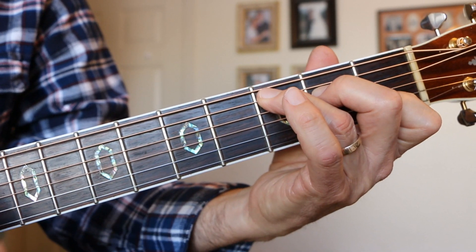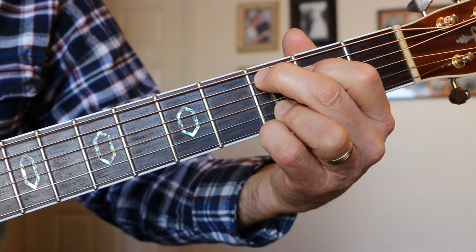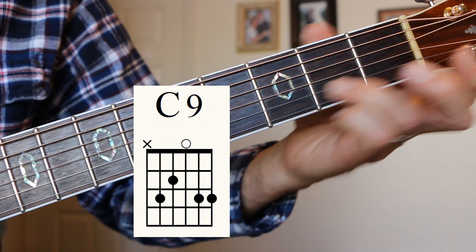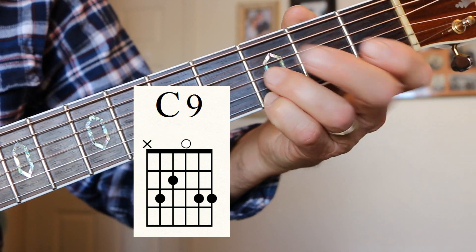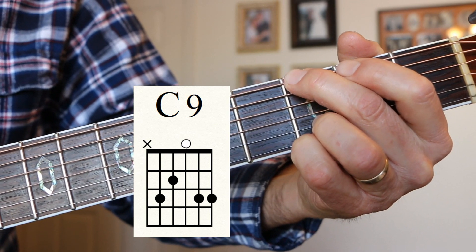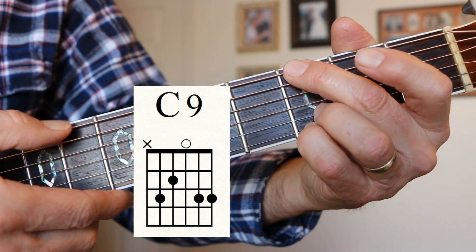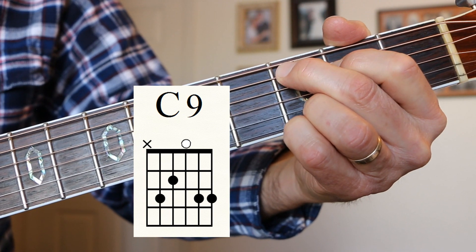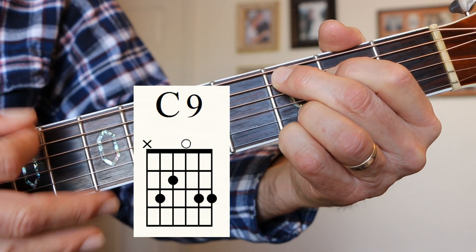C9. Here's C, and when we bring that C note on the 1st fret up to the 3rd fret — this is a classic way to play C9. We've got these two fingers like we'd normally have on the C chord; this finger is on the D note on the B string 2nd fret, and this finger goes on the G note, 1st string 3rd fret. We get this great chord, C9. Every Rose Has Its Thorn does this — they go to the G5 and then to the C9.